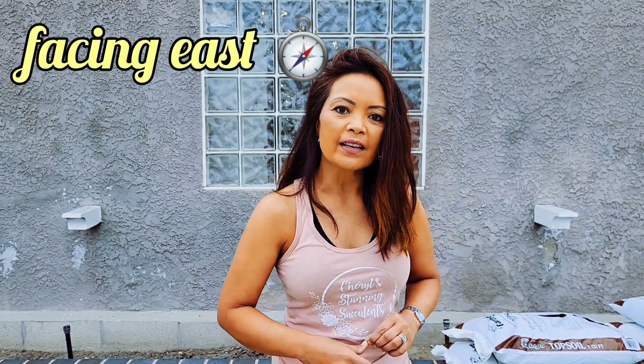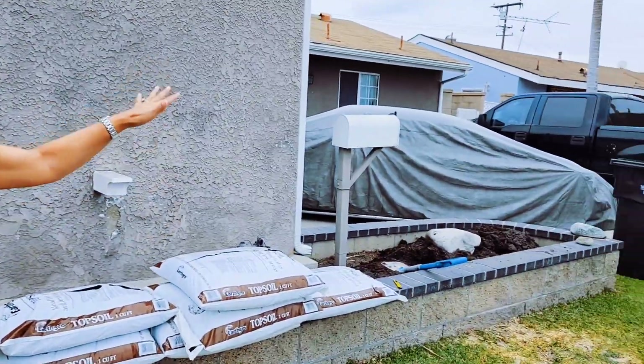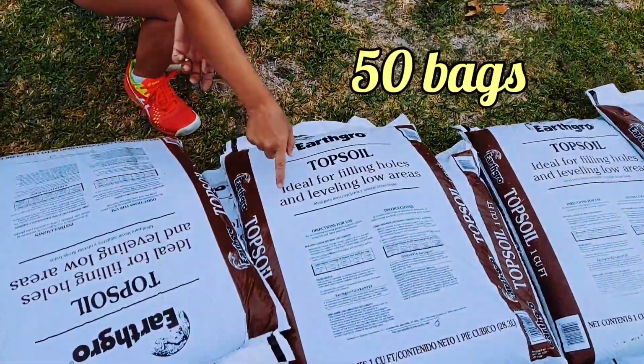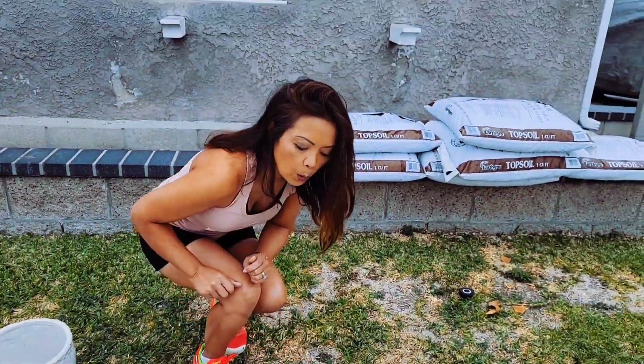Hi, it's Cheryl from Cheryl's Stunning Succulents. Today I am taking you to work. It is Memorial Day weekend and someone's getting a front yard upgrade. The first thing I'm doing is elevating the planters. I want to show you the soil — it's just cheap soil that I'm using for leveling or filling holes. Stay tuned and I'm going to get started.